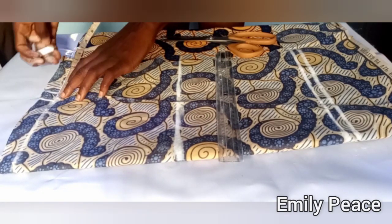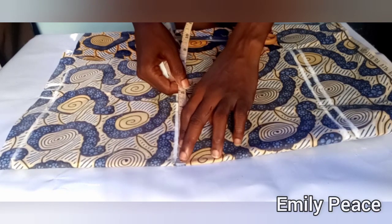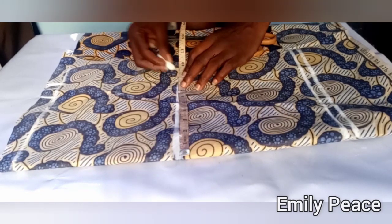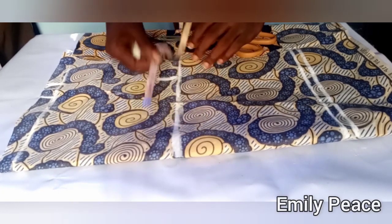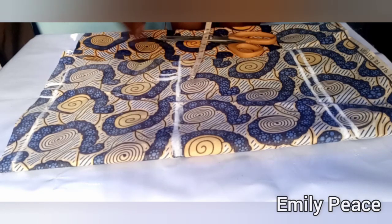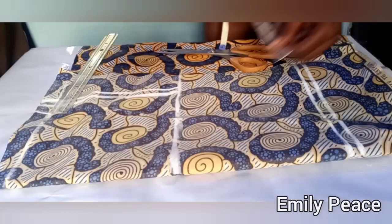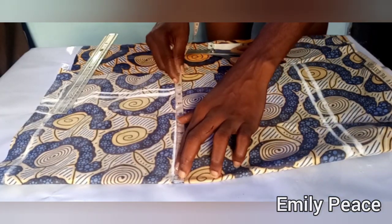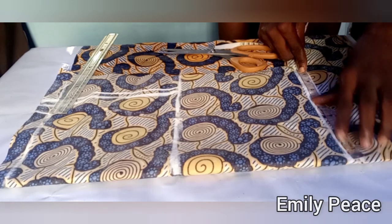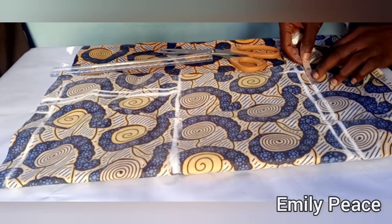I'm adding half an inch for seam allowance on the waistline. On the hip line I'm going to mark my hip measurement divided by 4. My hip measurement is 32 inches divided by 4 gives me 8.5 inches. I marked that on the hip line and then I'm going to mark half an inch for seam allowance. After that I'm connecting the hip line straight to the waistline — first the original line, then the seam allowance. On the hip line I'm taking the entire measurement of 9 inches and marking it at the full length of the skirt.